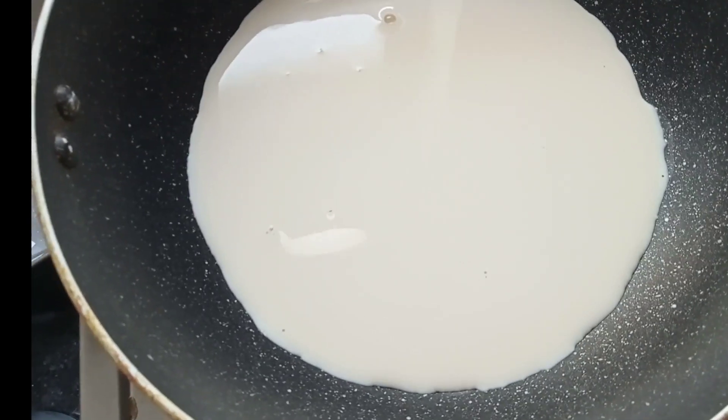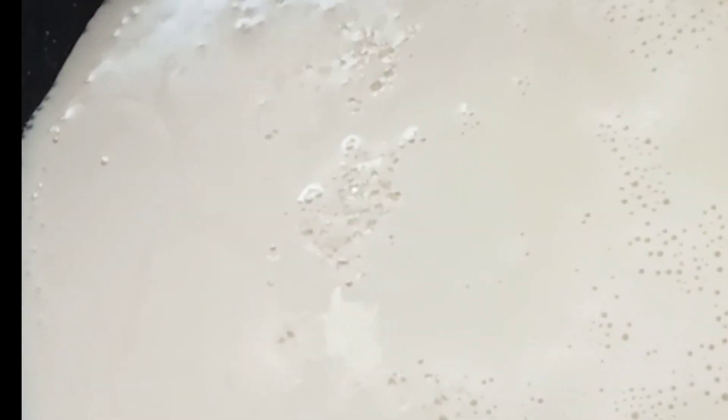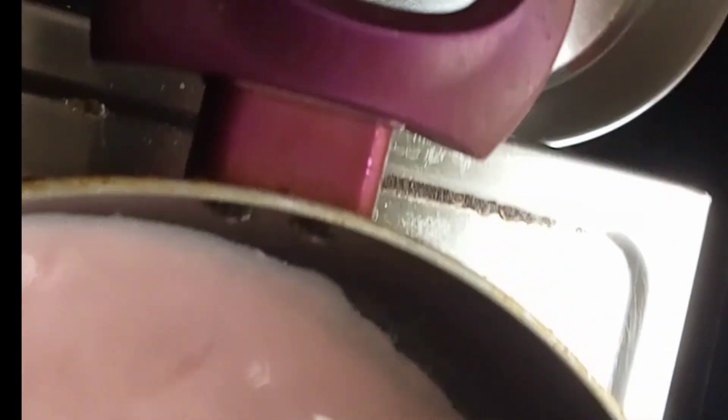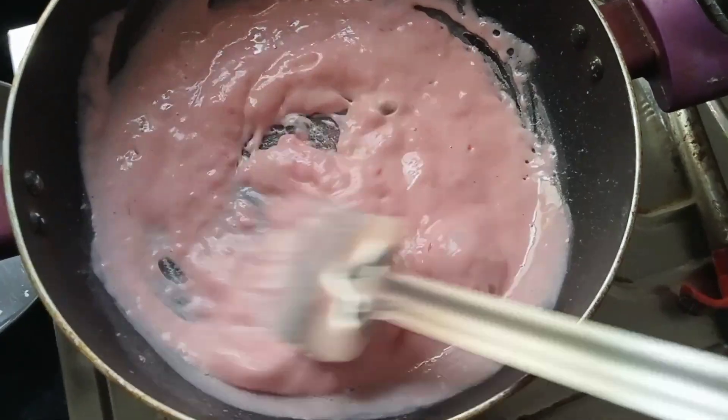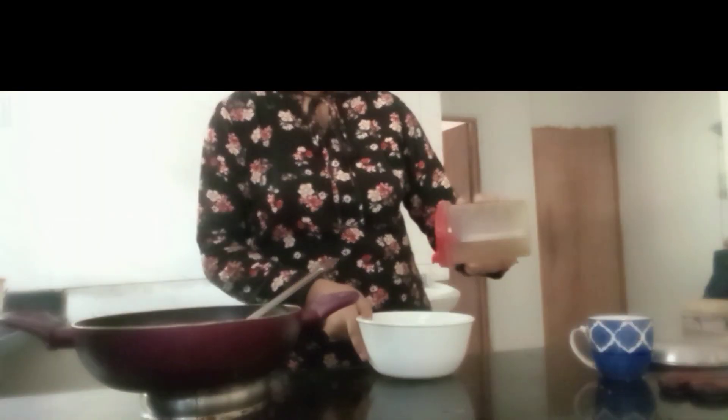Now we are going to let this milk boil, and when we see the bubbles forming, we are going to pour one tablespoon sugar. Then we are going to pour the mixture of the strawberry flavored custard into it and stir it until it forms very thick.